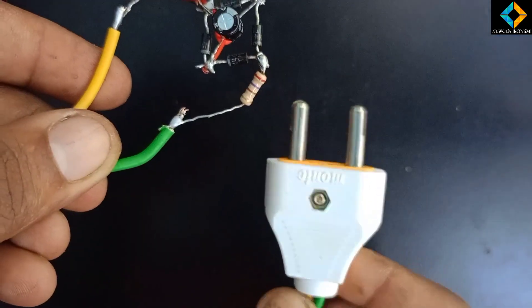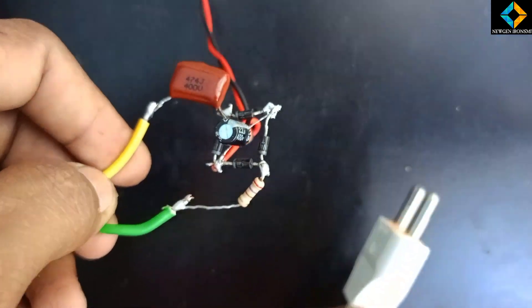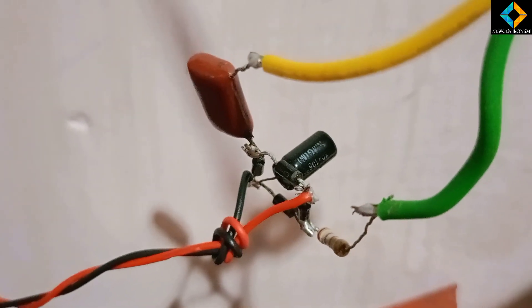We have installed LED bulbs. Now here we have the LED. In this case we can connect our LED using the red and black wire.